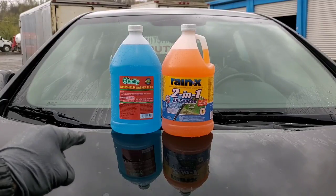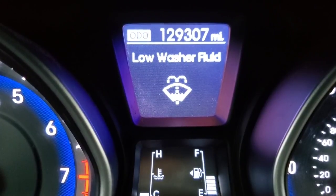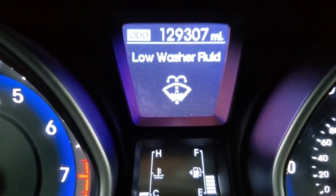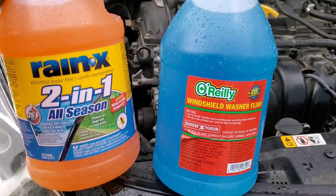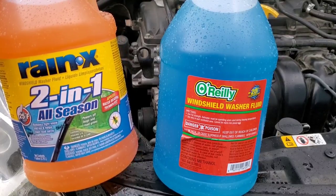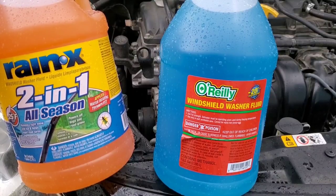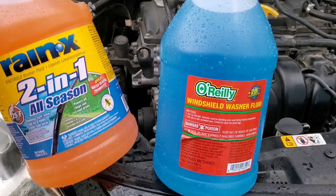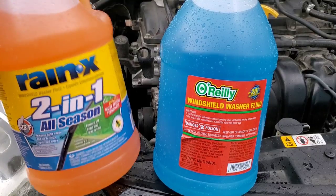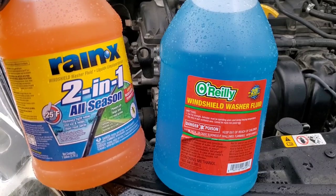We'll be finding out — it's pouring rain today. As you can see we're empty on windshield washer fluid, and we'll be adding the O'Reilly's fluid first. I will say O'Reilly's doesn't really make any claims, however Rain-X 2-in-1 off-season applies water-beating technology, powers off bugs and road grime, and combats insects. I'm really glad to put this one to the test because I don't want to pay that much more if I'm not really getting anything out of it.